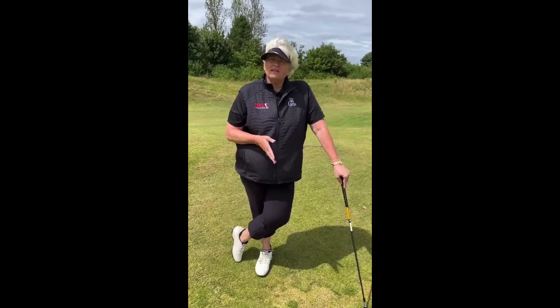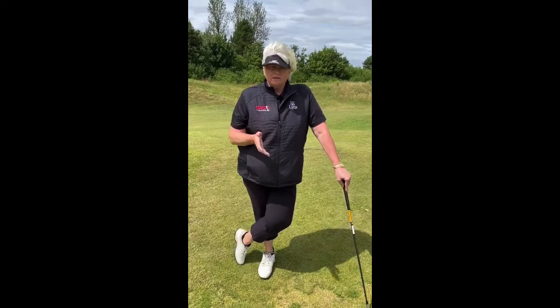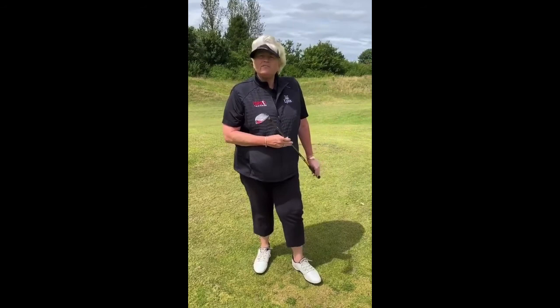So I'm chipping this with a 60. Now this isn't a shot I would normally hit — I would probably use a 9-iron, hit a little chip and run, almost with a putting stroke. But I borrowed my brother's Rescue 5 here, and it'll do the same thing really as a 9-iron — similar sort of loft.